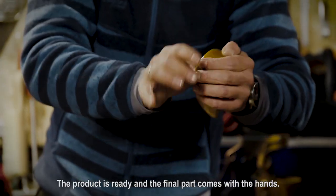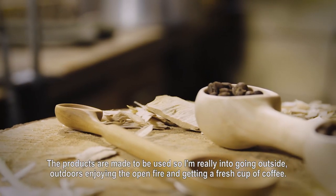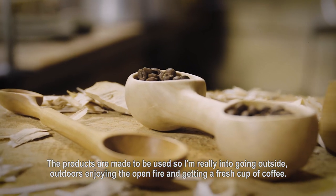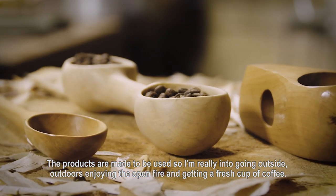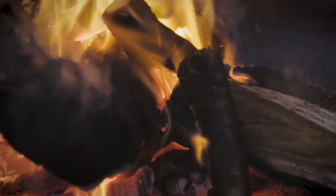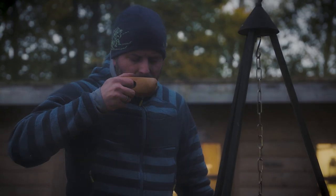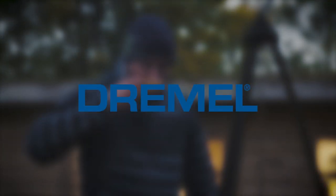The final part comes with the hands. I'm ready with the master class, but products are made to be used. I'm really into going outside, outdoors, enjoying the open fire and getting a fresh cup of coffee. So the light will come — I'm going outside.